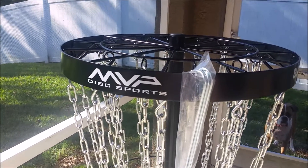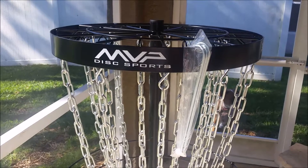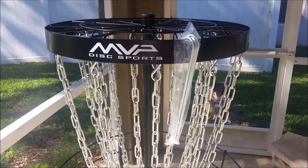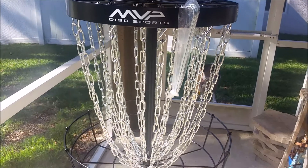The chains on this one are very solid, and this is one of the benefits of the Pro version. Many other practice baskets have lighter weight chains, and those don't give you the same feel and response as what you'll get out on the course.